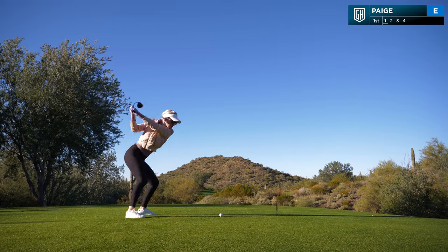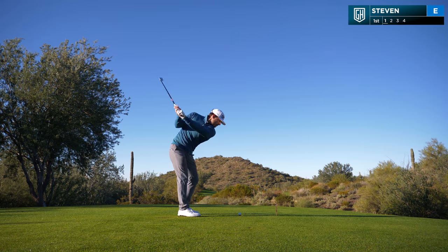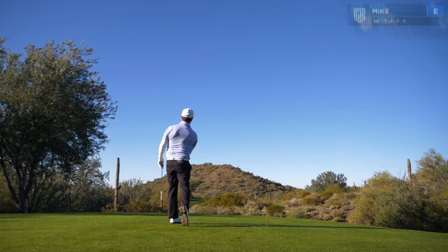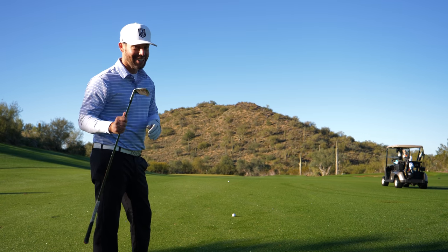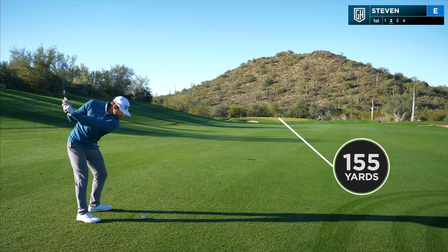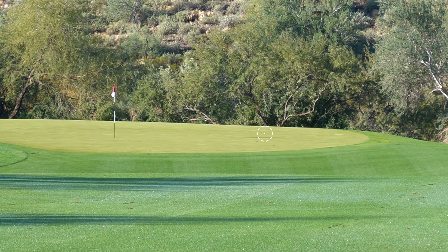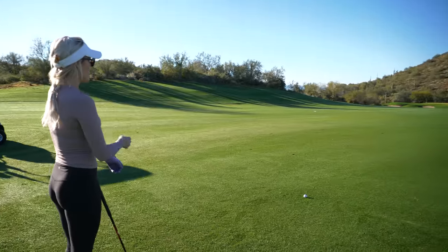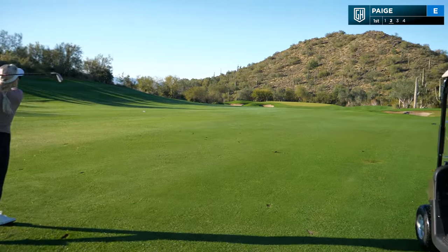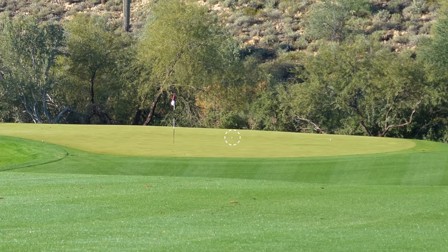Went with seven iron off the tee, just like my partner over there. Steve had a great seven iron down — he's probably got about 155. He did a really good job, just a little bit right of the pin. Paige has 151 and her only option is a seven iron. She hit it and it looks great — just a little right of the pin. What a golf shot that was!